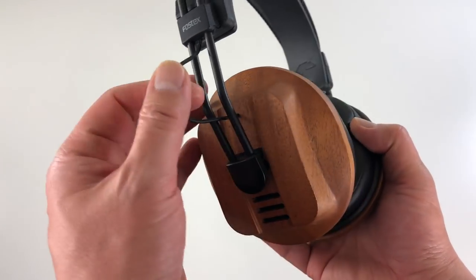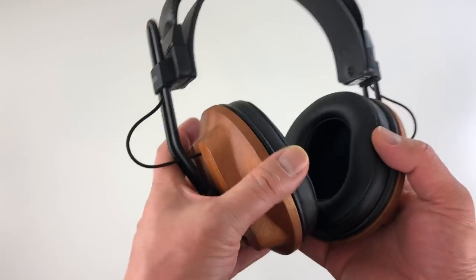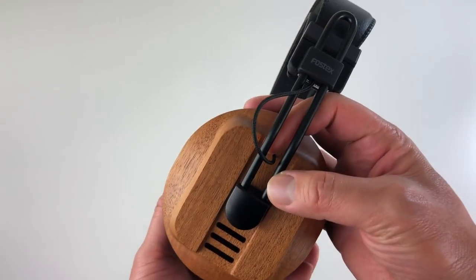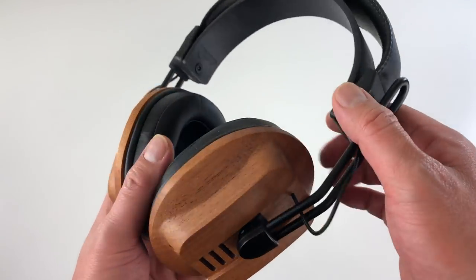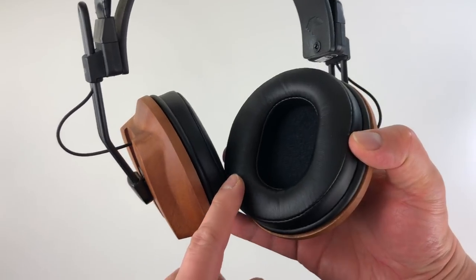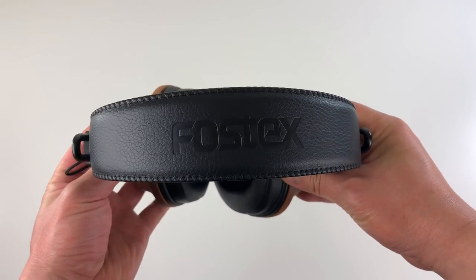It's all metal construction here. Now this part here — I'm not a fan of. This stuff kind of gets caught on things, like if you run your finger through your hair while wearing the headphones, your finger gets caught on this. The cable connection is on one side, so it's a one-sided cable. Very nicely made overall. Nice leather headband, and the ear pads are real leather — not synthetic — so they should be very comfortable.